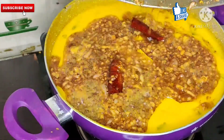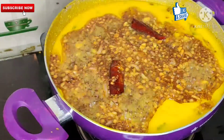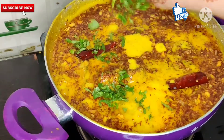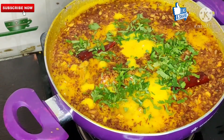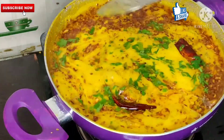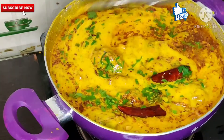Now, when our curry is on slow flame, we will put the curry on it. Look how beautiful it looks. We will pour the curry over and mix it gently with our hands. Our curry is ready.